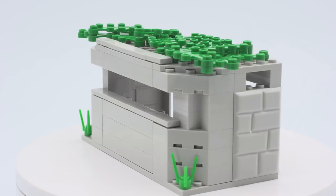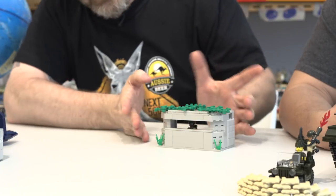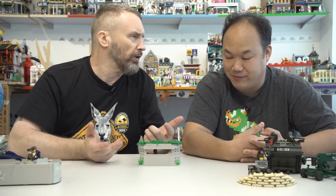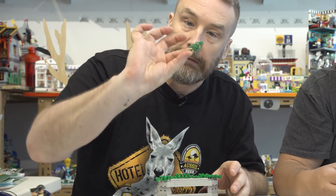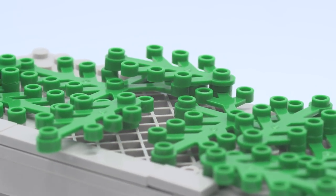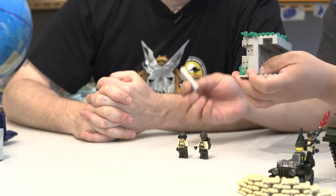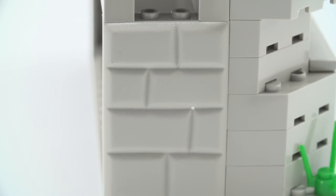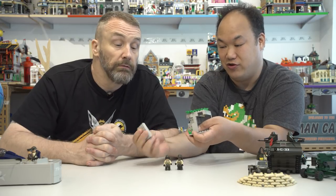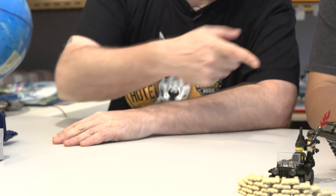Next is a pillbox — named because it resembles a box for pills — which functions as a small bunker. The build is really small; nothing much to write home about. There's one interesting new piece with a lovely concrete-like texture that forms the wall, unlike the usual stacked bricks. The set wraps up the pillbox section before moving on.